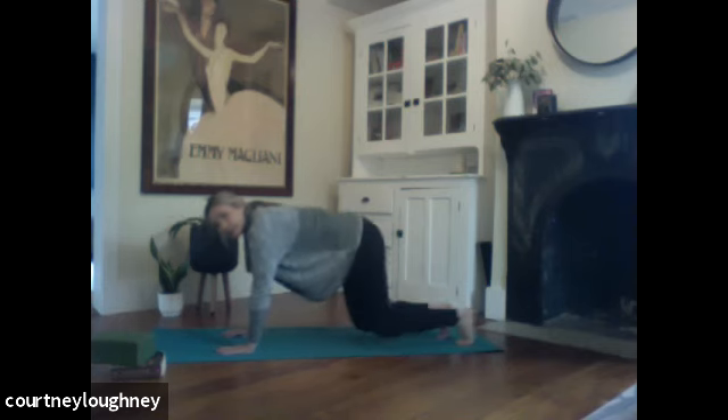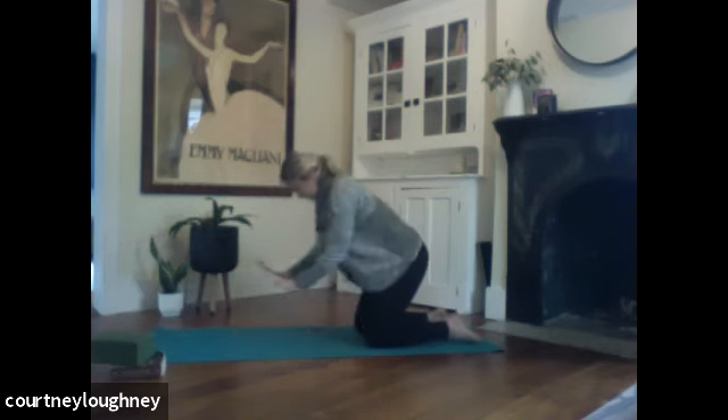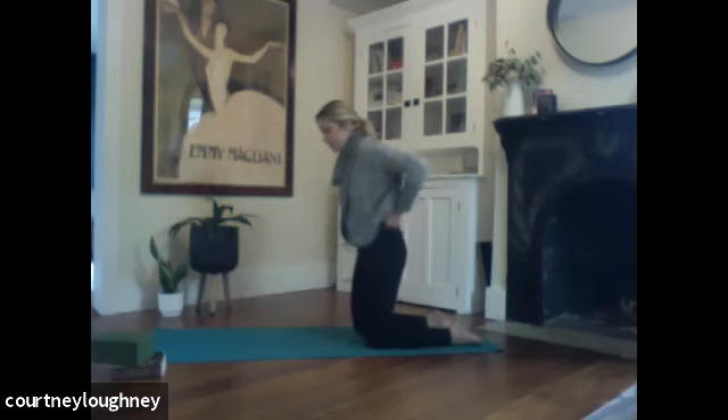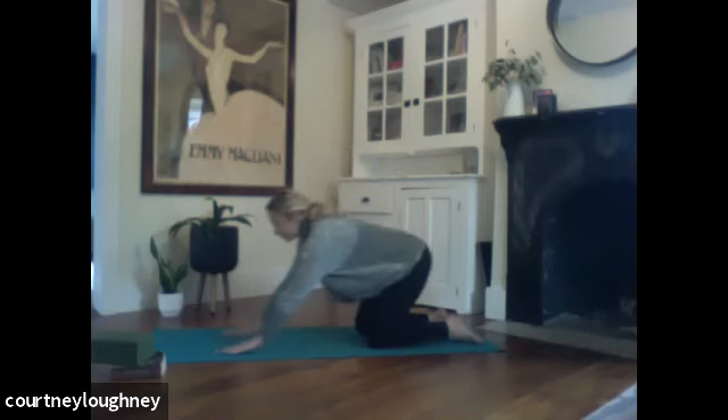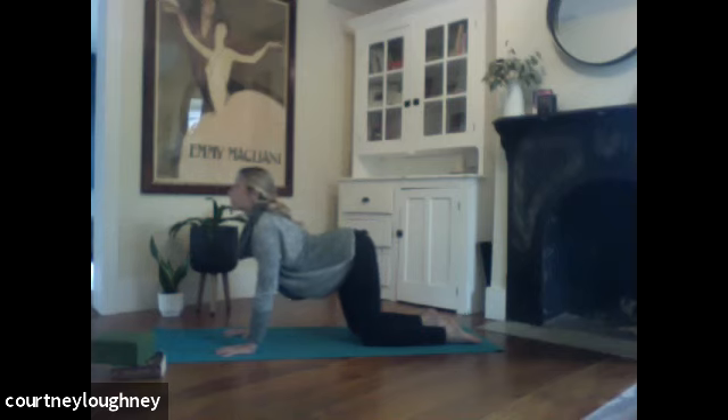Coming onto the hands and knees. Hands under shoulders, knees under hips. Hips are two fist width apart, so you're not too wide there. And when you're ready, we'll move through a few cats and cows. Inhaling to drop the belly down, open up the heart, the chest, roll those shoulders back. Exhale to round the spine. Tuck the chin. Reach the crown of the head towards the mat.